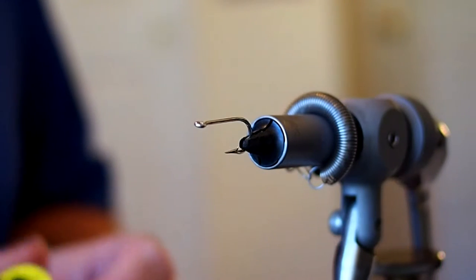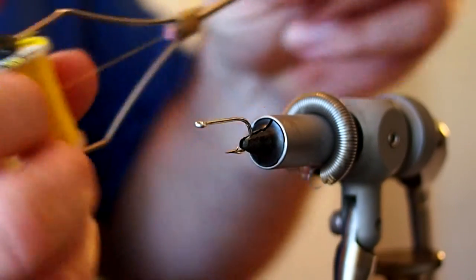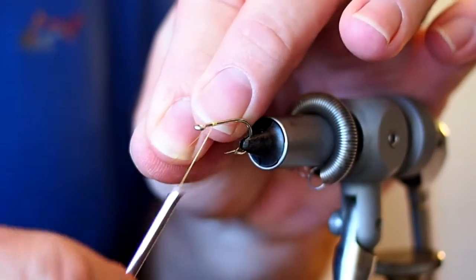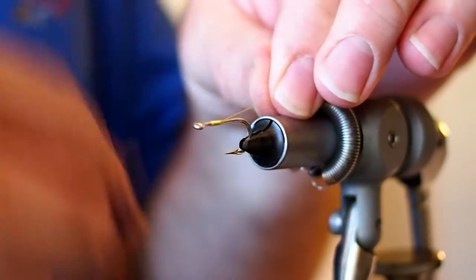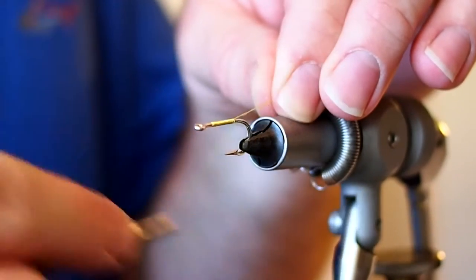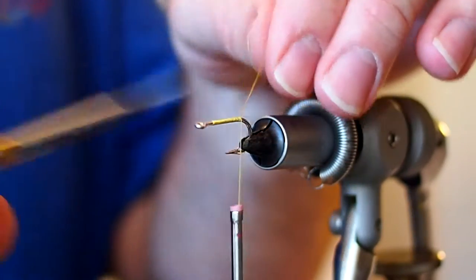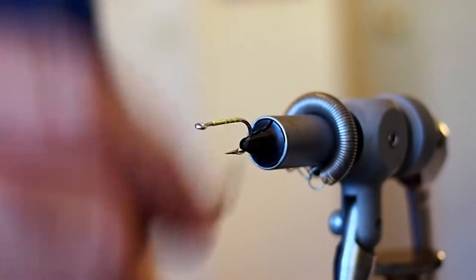I'm going to be tying this fly with UTC 140 in yellow. I'm going to start about one and a half to two eye lengths behind the eye, lay down a base of thread, and take that thread down to the barb, snip away the excess, and return back up to our tie-in point.